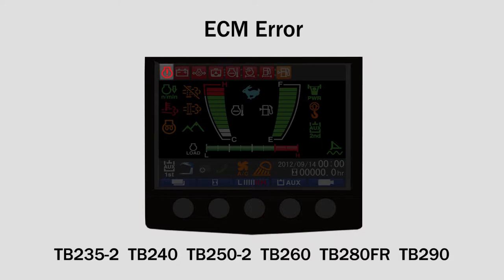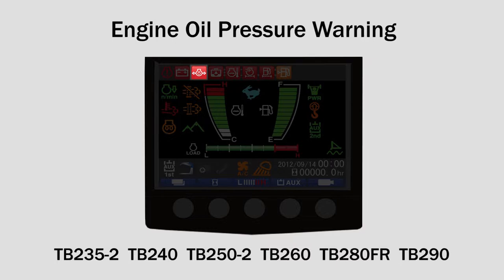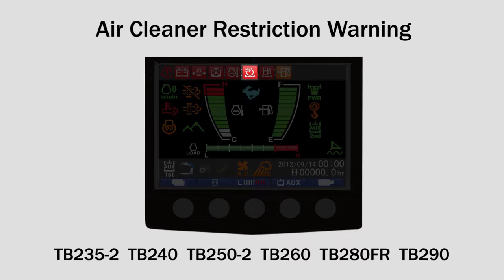Located at the top of the monitor are a series of warning lights which will vary slightly by model. These include: ECM error, battery charge warning, engine oil pressure warning, and water separator warning.